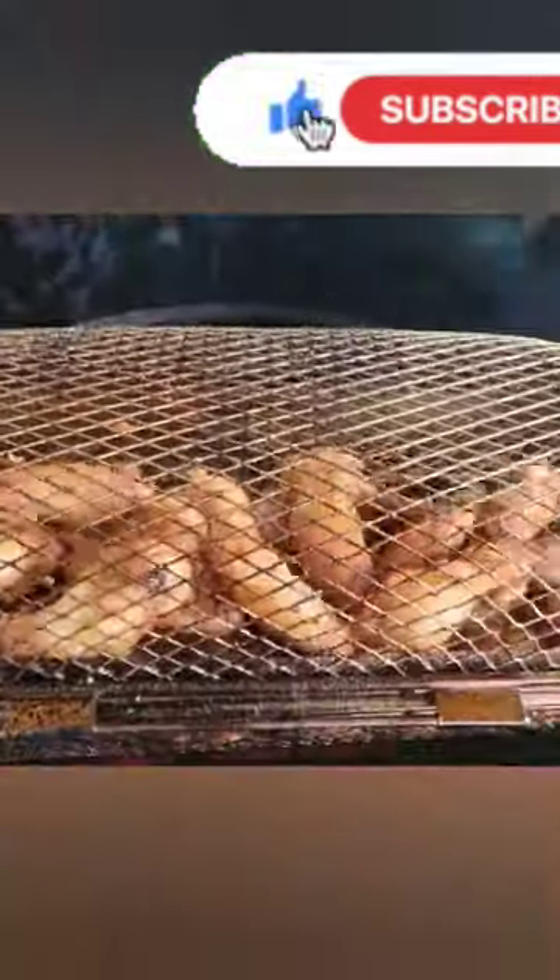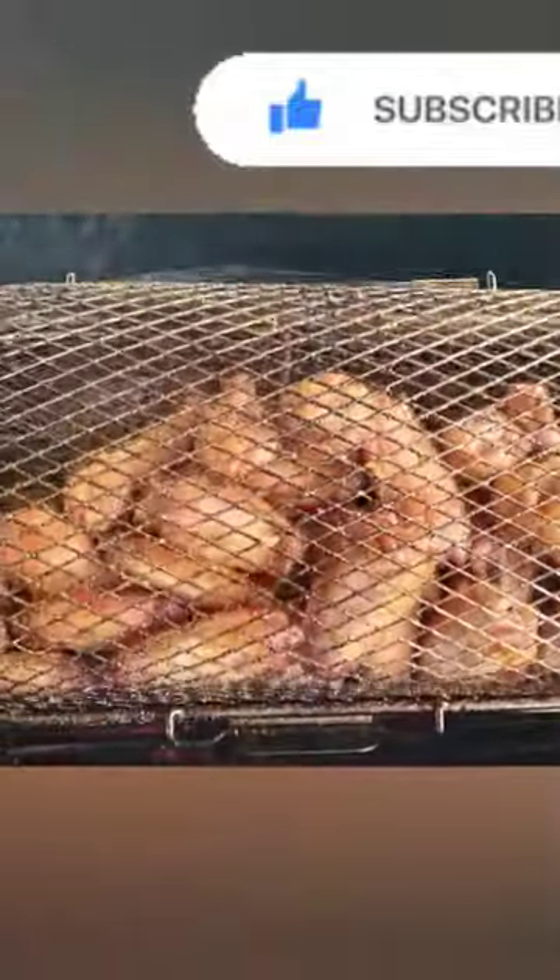Just a quick update here. We're about one hour in on these chicken wings and they're just about done. They're starting to get a nice color on them and now it's almost time to take them off.